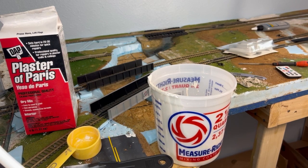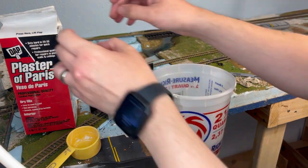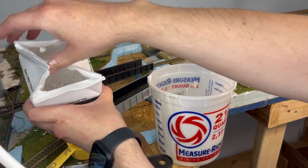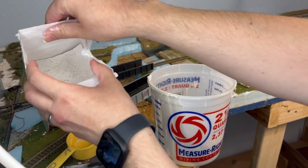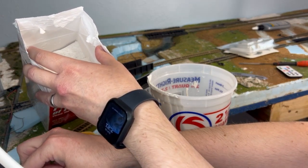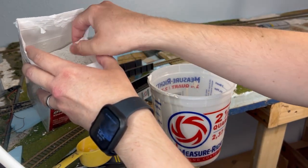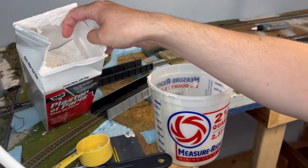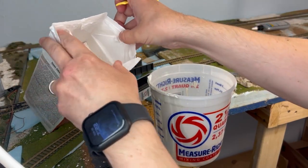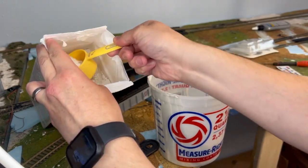You just want to measure this out. I've got some water over here as well. The basic ratio once you get this open: it's two parts plaster to one part water. Let me get the mixing spoon out. You want to mix up enough that you can pour and work with it in about six to ten minutes.